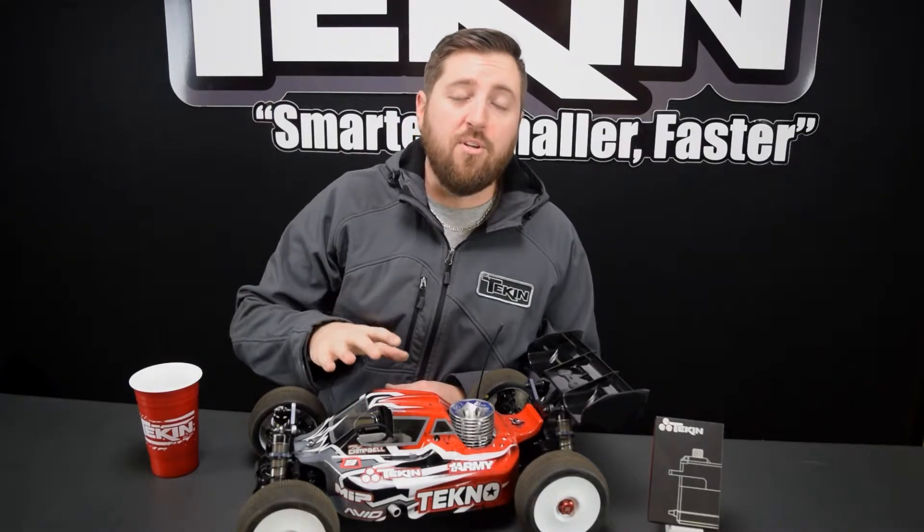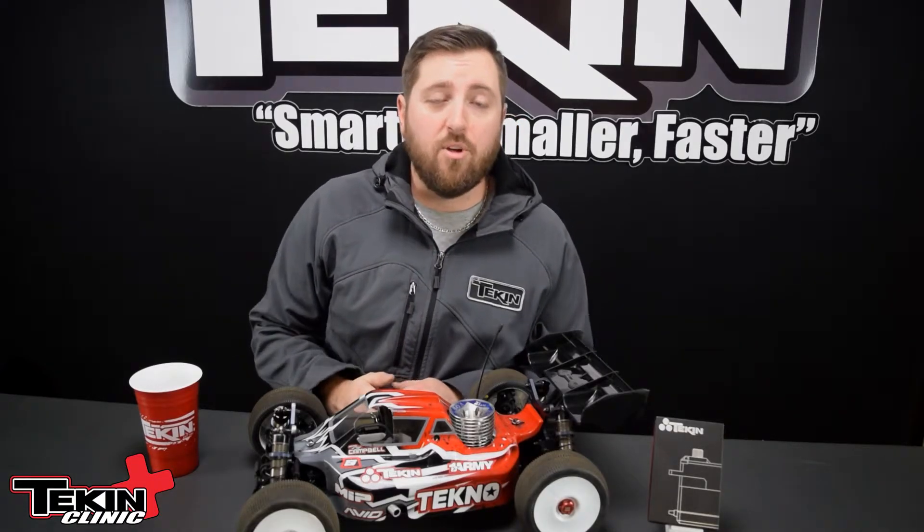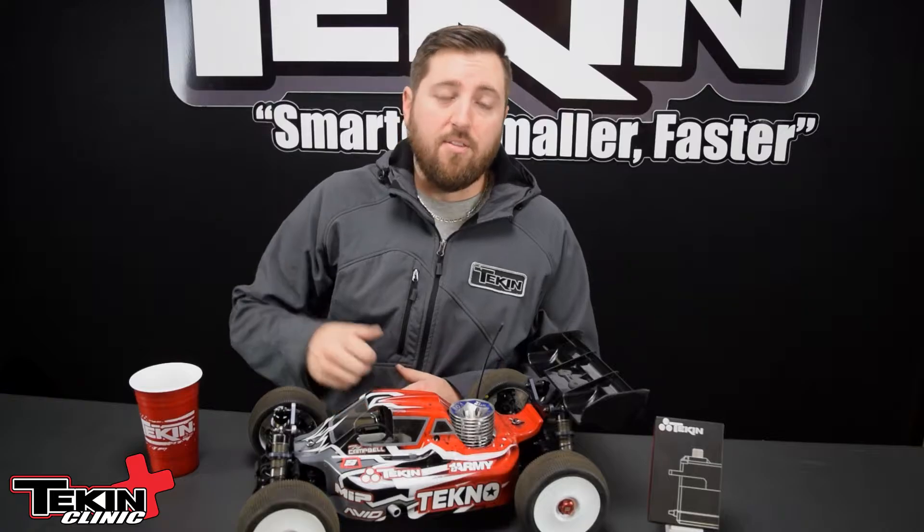On a nitro we use two servos: one for the steering left and right, and one for the throttle and braking action. These two servos, while both identical, are set up very differently from each other, and I'll explain why in a little bit.